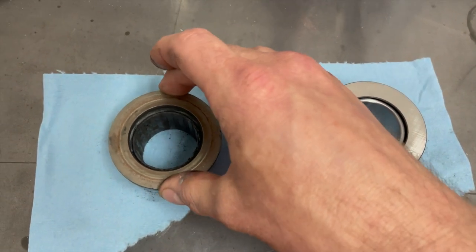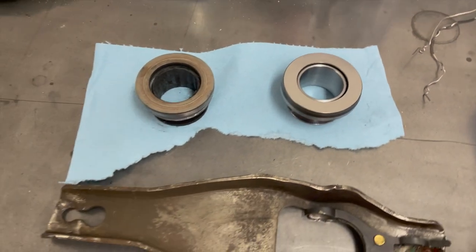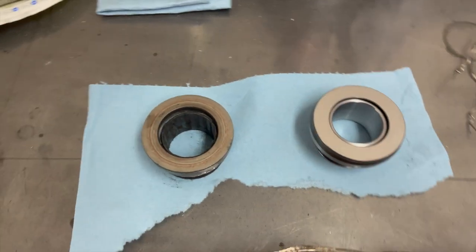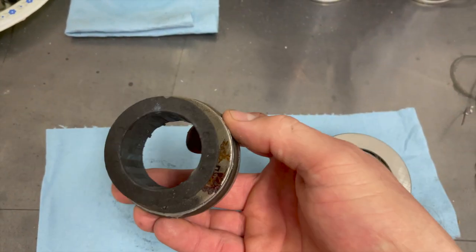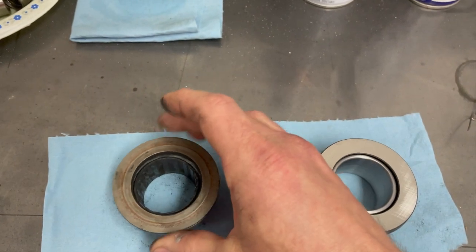Bad throw bearing — and this thing has maybe 300 to 400 miles on it at most. This was a brand new throw bearing and it caused me all kinds of grief and money.